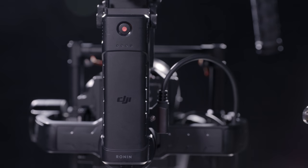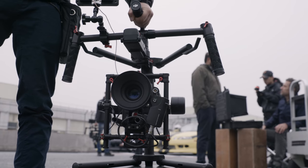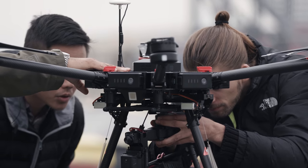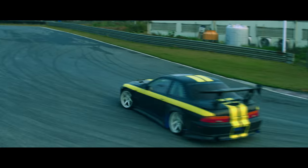We've also added a second battery that can be used to power the camera. The Ronin MX now mounts quickly and easily onto the new DJI M600 and can be capturing spectacular aerials within minutes of setup.